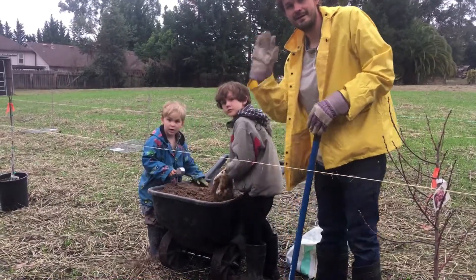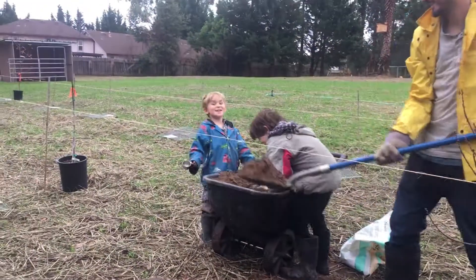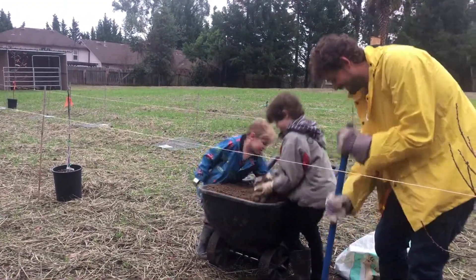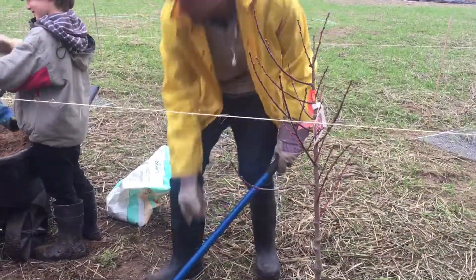Hello Erskine family! What are we doing? Planting trees! Zach, you want to say anything? I'm having fun! This is our second tree that we're digging right now for our orchard.